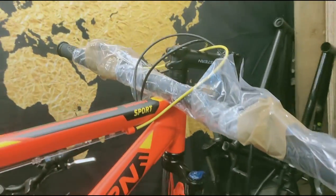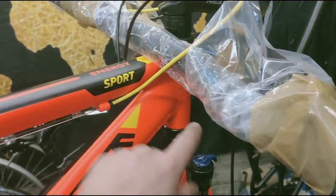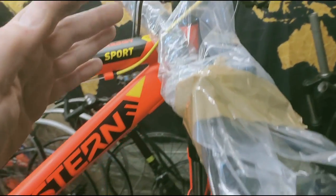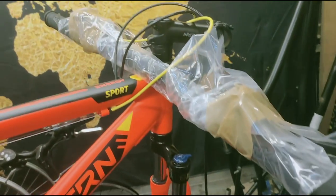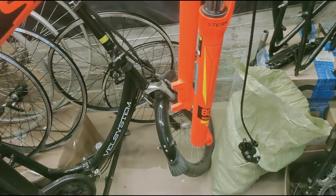After that we need to install the handlebar, check that the steering is properly tensioned with no play, and adjust the handlebar and stem so that it is comfortable for the client. Tighten all the bolts and check. Install the front wheel and adjust the disc brake — the front one.